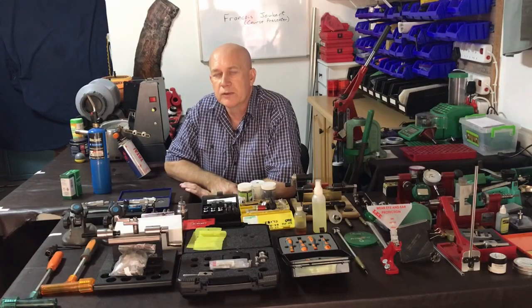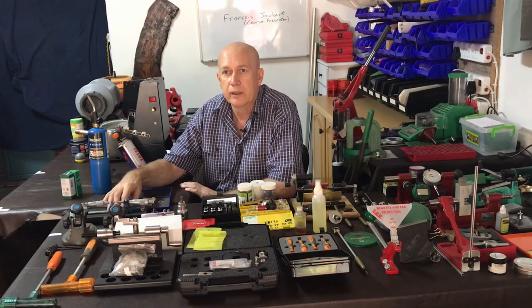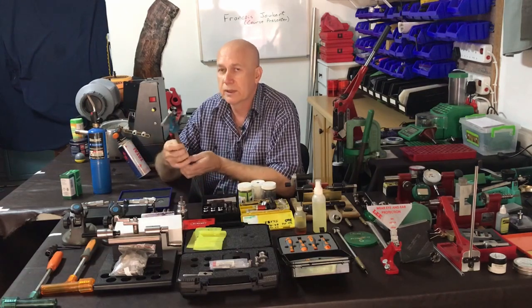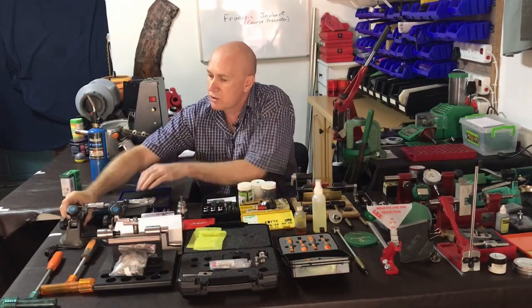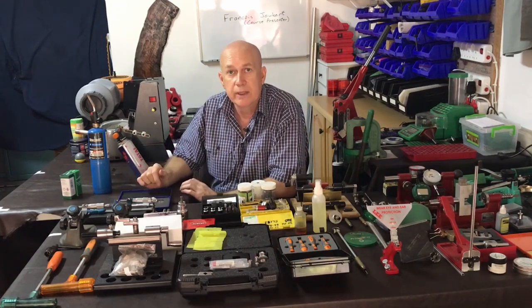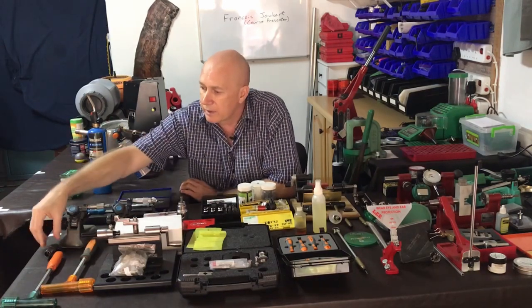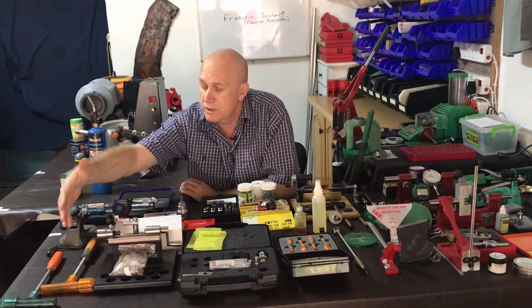It's very important to have tools to measure. One saying in the reloading fraternity is: to know is to measure. So whatever you do, you measure. Some of the first things you need to acquire are a proper vernier, a ball micrometer, a normal micrometer, and inside micrometers. There are also products here that you require to pull stuck bullets or bullets from cartridges that are incorrectly loaded.